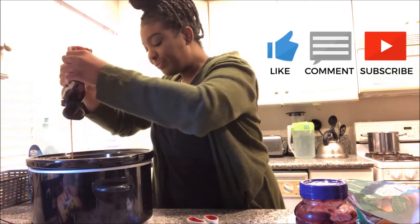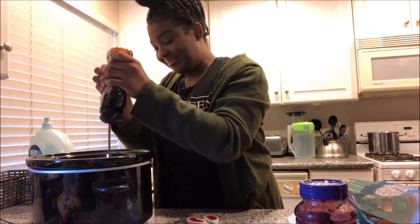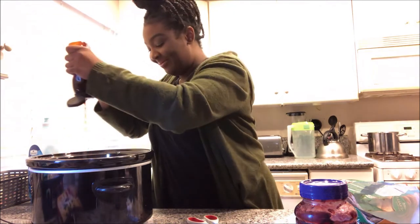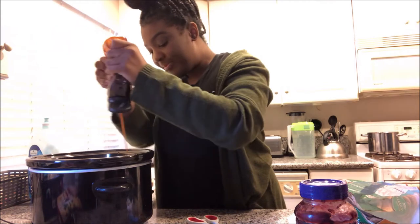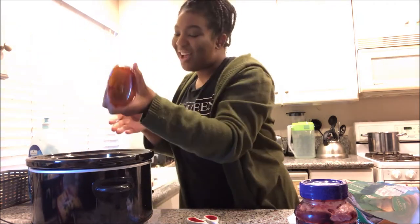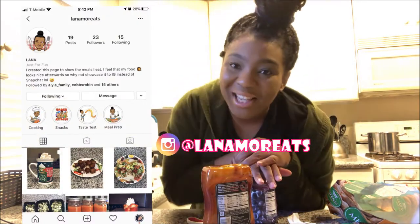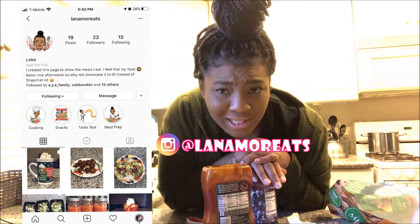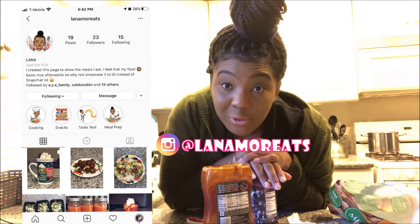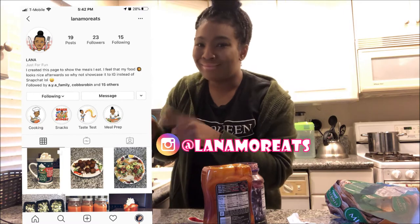I'm just going to drizzle it all over these meatballs. Also, might as well do some shameless promo — if you are not following me already, I have a cooking Instagram account at Lana Mort Eats. I mainly post pictures of meals I'm eating, or boomerangs in my Insta story when I'm making a dish.